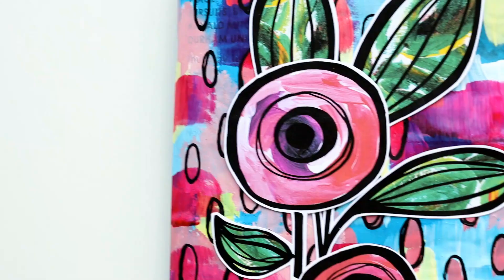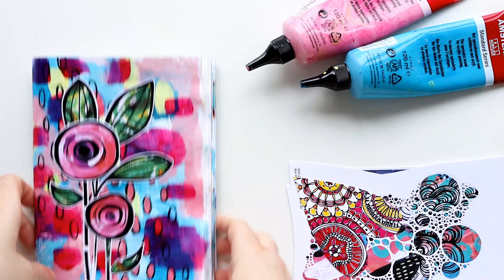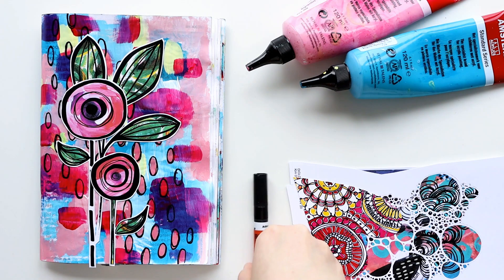I'm looking forward to seeing where these prompts took you. I hope you had fun with them and enjoyed exploring your art and playing along with me. I've got more videos to keep you creative, so watch those next and I will see you over there.